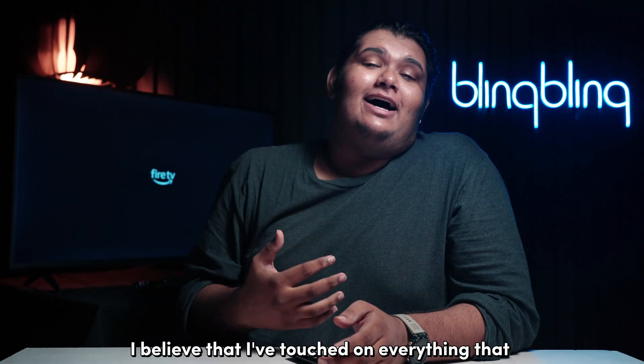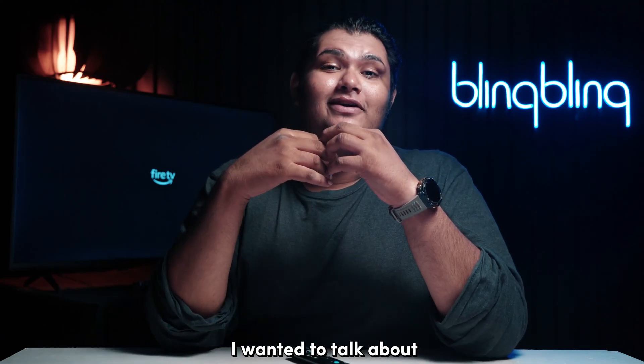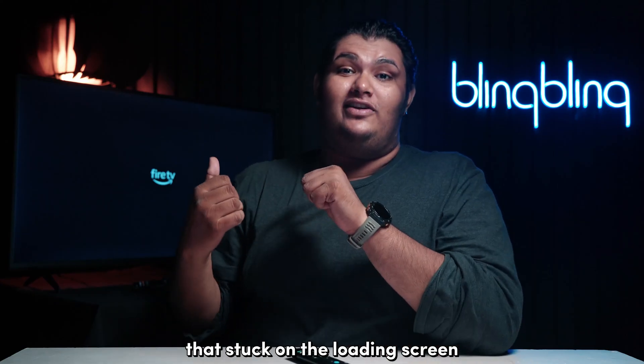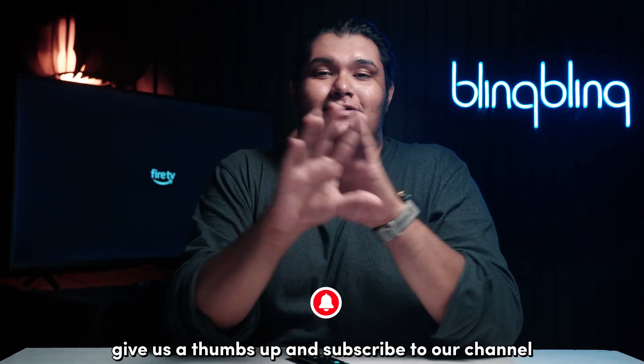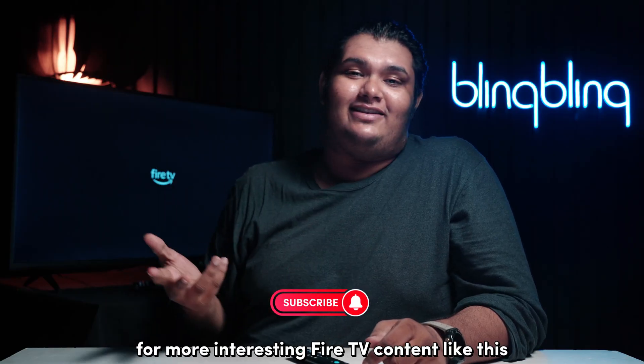And with that, I believe that I've touched on everything I wanted to talk about regarding fixing a Fire TV Stick that's stuck on the loading screen. If you found this video useful, consider leaving your thoughts below. Give us a thumbs up and subscribe to our channel for more interesting Fire TV content like this.